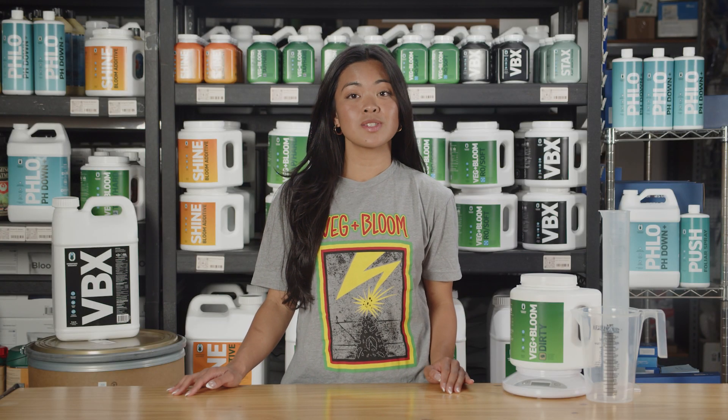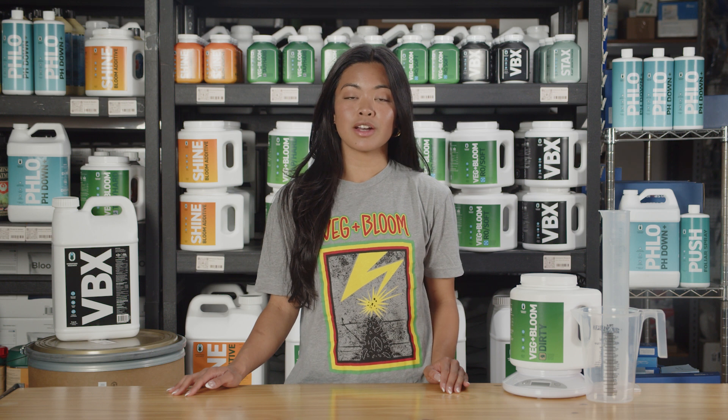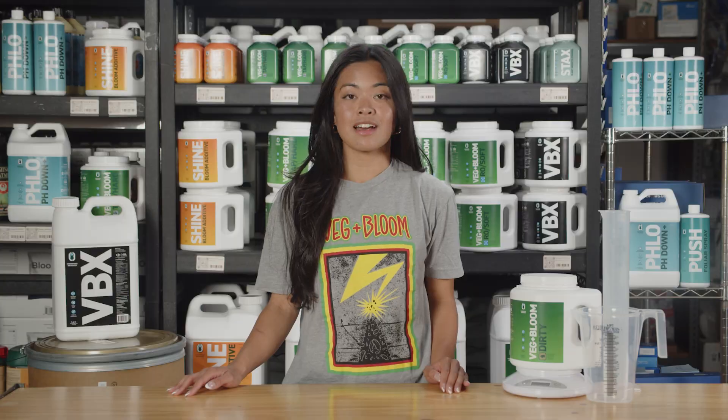When mixing any of our products into solution, always be sure to pour slowly into the final volume of water you're mixing for. Also, be sure other inputs are fully dissolved before adding anything else.